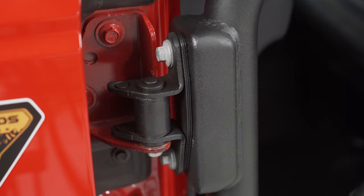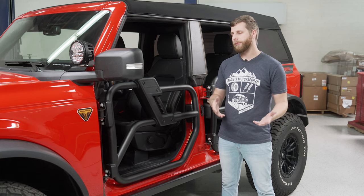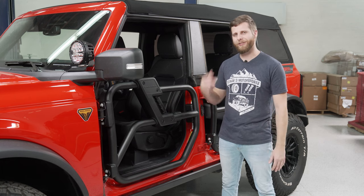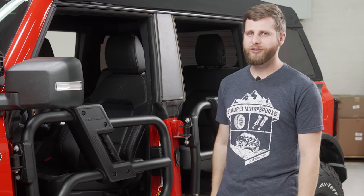Because this is reusing the factory hardware and hinges, it's really simple to swap back to your factory doors once you're done or you're off the trail and you want to get your windows and everything back. I do like the functionality of that.